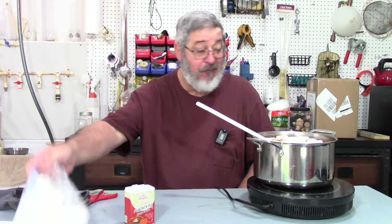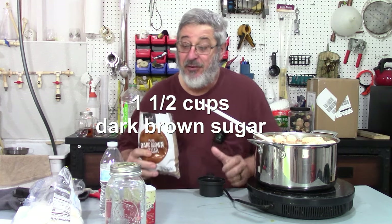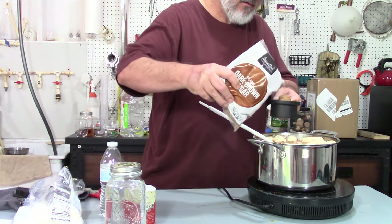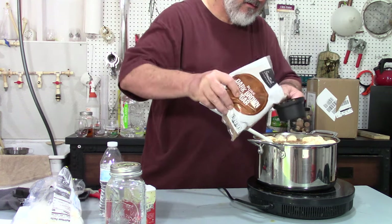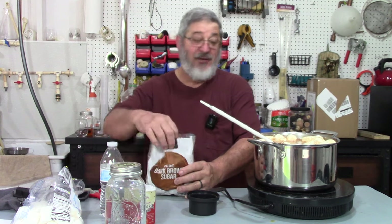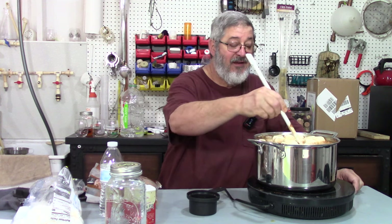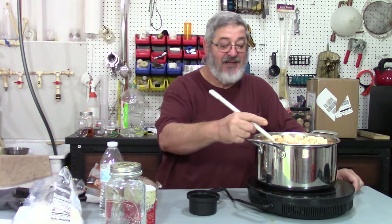Let me let that heat up. Looking over my recipe, we also need two and a half cups of dark brown sugar — hopefully it'll fit in this pot. There's one and a half cups in so far. Keep stirring every once in a while, and once those marshmallows are all melted, you know you're done and then we'll move on to the next step.